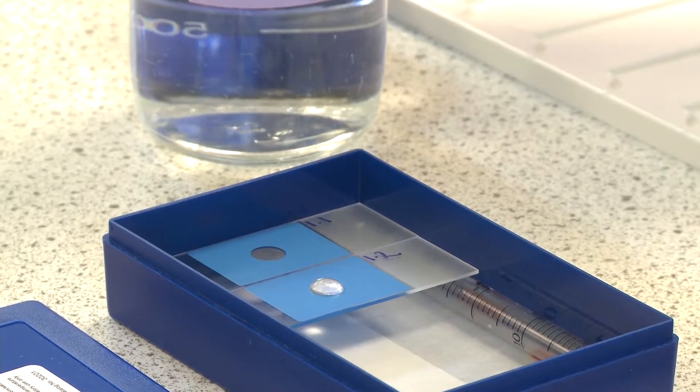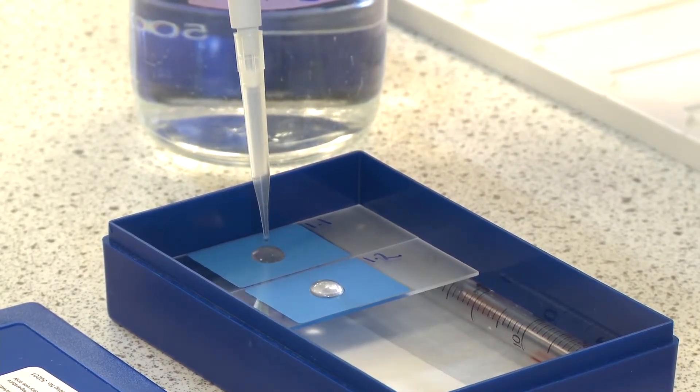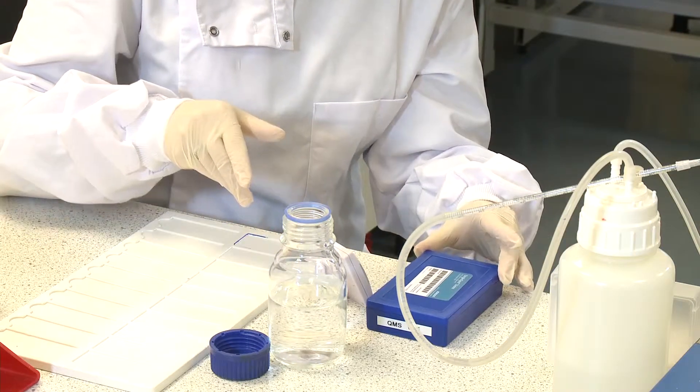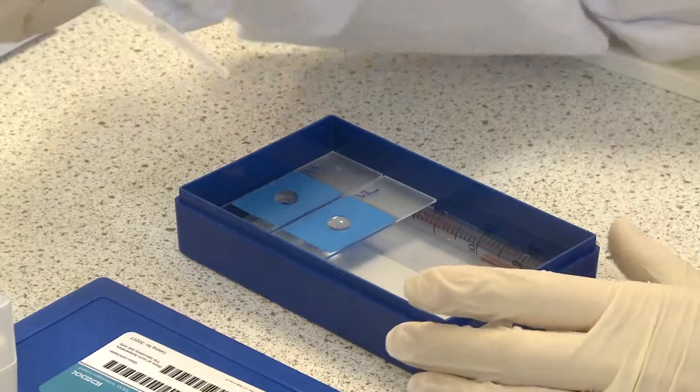Apply 50 microlitres of reagent water to the edge of each well and leave for one minute, then aspirate the reagent water.